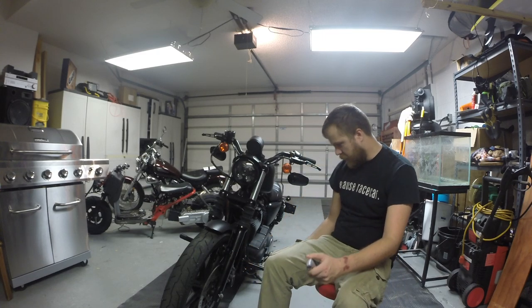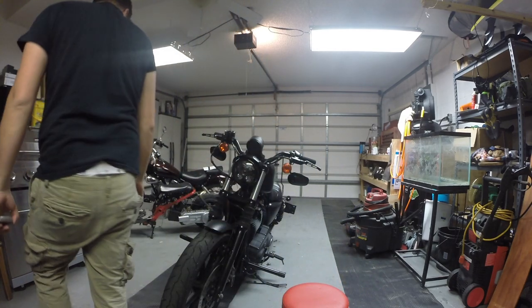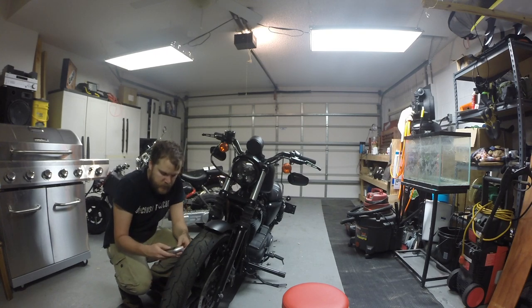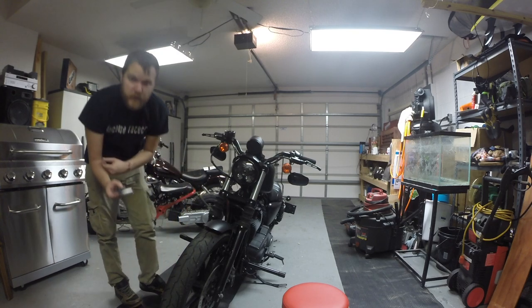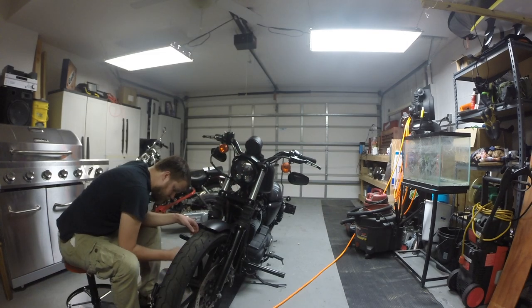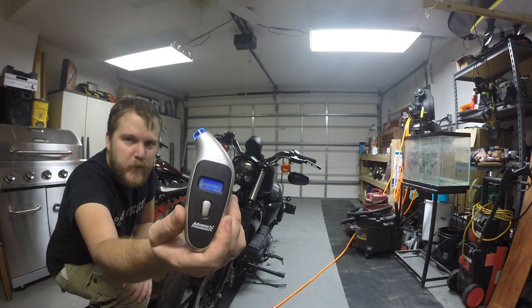Next up is the front tire pressure and tread. For the Iron 883, it's 30 pounds in the front and 40 pounds in the rear. I've got 28 and a half in the front, so I'm going to go ahead and top that off. There we go, 30 in the front.